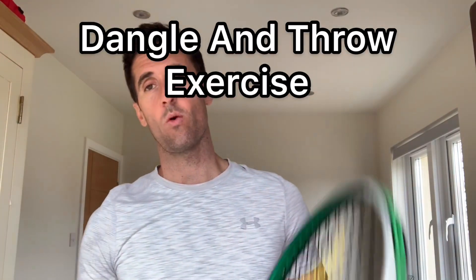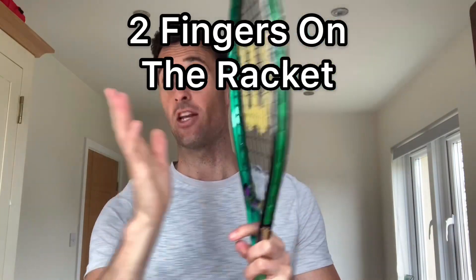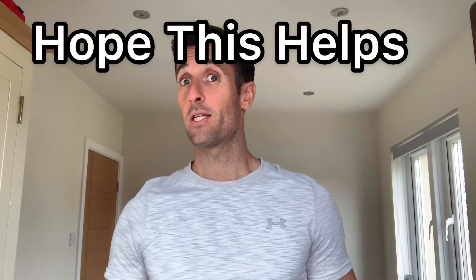So those are the corrections for the shallow racket drop. You can get better flexibility with your shoulder, which will give you a natural drop. You can work on the mechanics, stand in a mirror and do it over and over again, check the correct drop position — that will build muscle memory. And mentally, get yourself in the right frame of mind to let the racket be out of control: let gravity let it drop using the dangle and throw exercise. If that's still not working, use two fingers on the racket and use a smaller racket, then build up from a 25-inch to 26-inch to a full size. Hopefully by then the racket drop will be in a good place. Hope that helps. Practice. Stay safe.